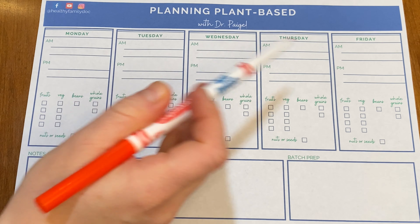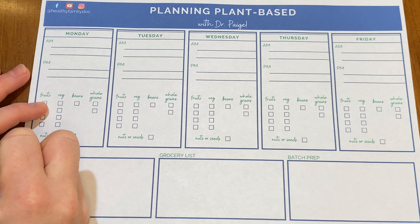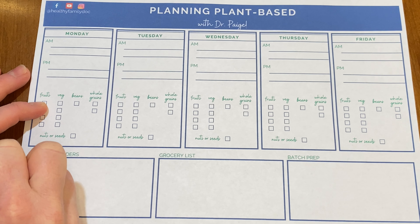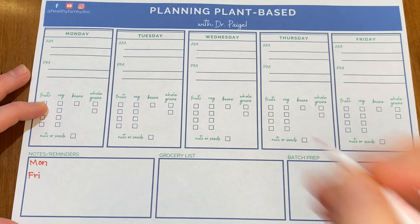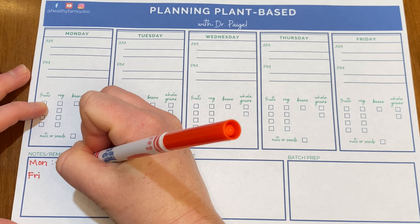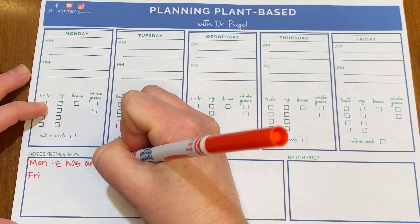Hi, Dr. Paige back here. I'm a family doctor raising my primarily plant-based family in the Northeast. If you're new, welcome to the plant-based plan with me, where I go through a week of meals, primarily focusing on dinner and exactly what I feed my family.